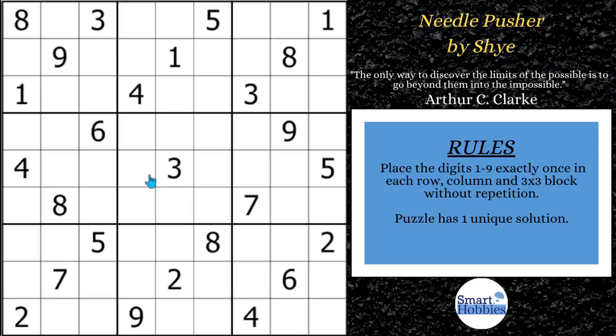Greetings friend. The difficulty rating for this puzzle is so high that it could be considered impossible for humans to solve. But I'm going to show you a special trick that will make this puzzle easy. Before we get to solving,